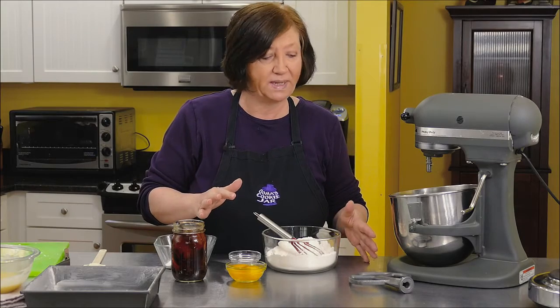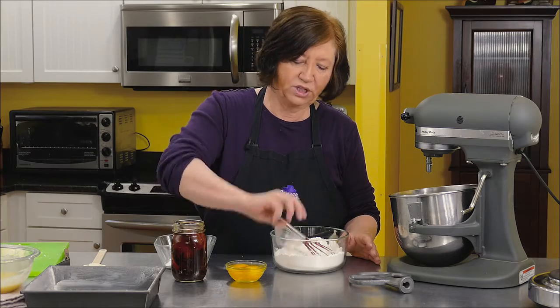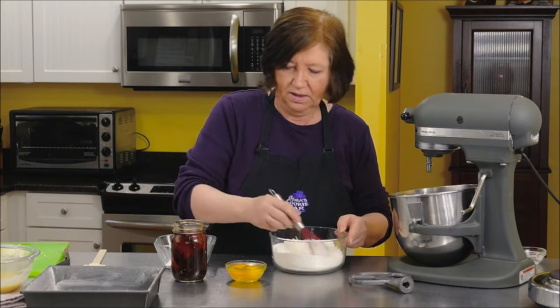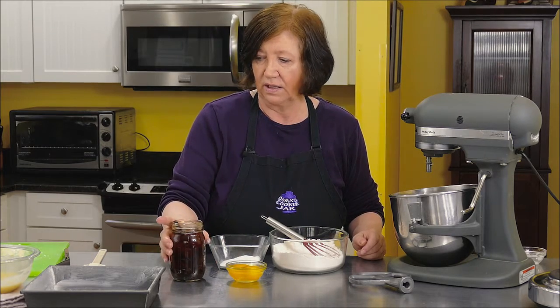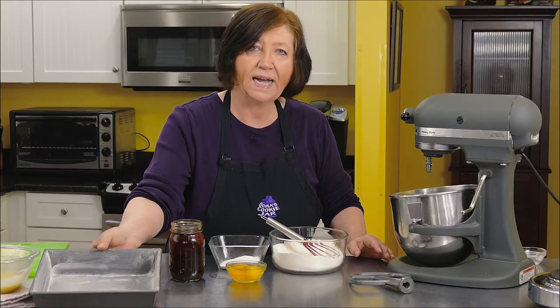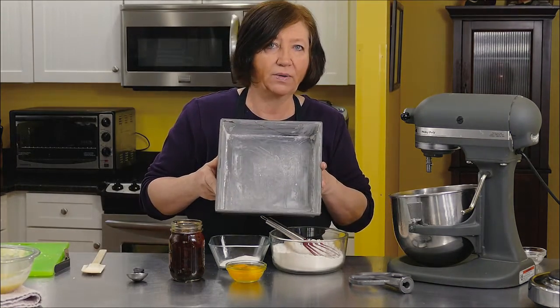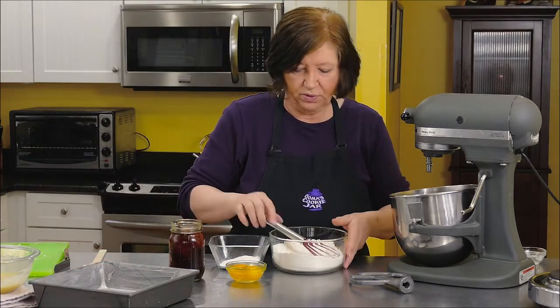Now we're going to mix our brownie batter together. I have one and a quarter cups of flour, three quarters of a teaspoon of salt, a third of a cup of sugar, two whole eggs, and one tablespoon of vanilla. I've got the rest of the melted chocolate and those few chocolate bits I chopped up. Here I have a nine-inch square baking pan that I buttered and floured generously, and my oven is heating to 350 degrees.